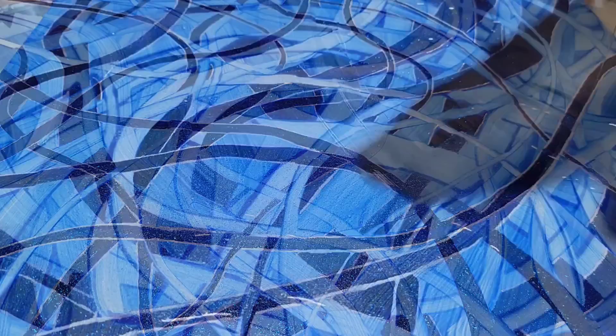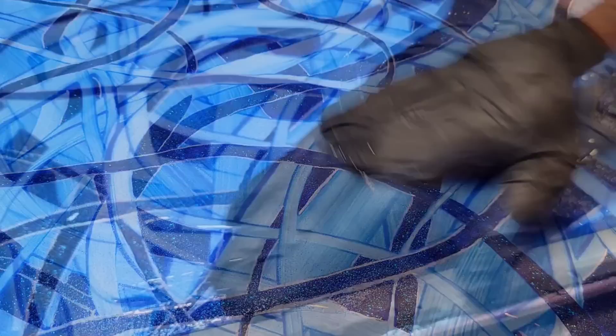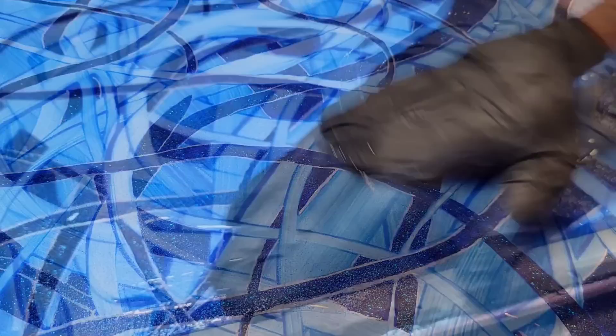When everything is dry — which is not long, just 15 minutes for that marker to dry — I mixed up some KS Liquid Art Ultra UV Resin and poured it down on the surface. This is going to protect your painting.